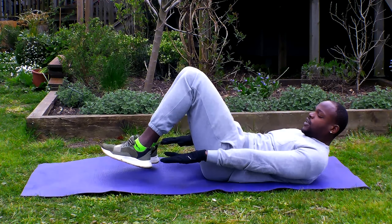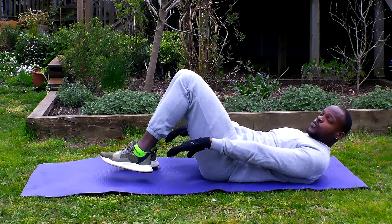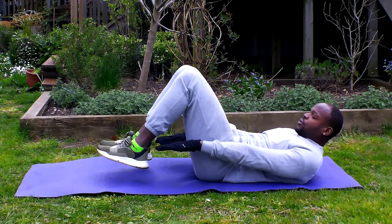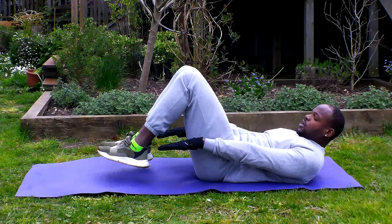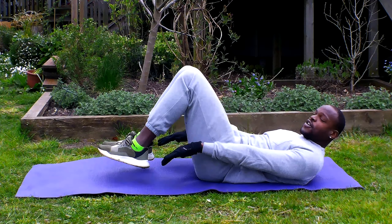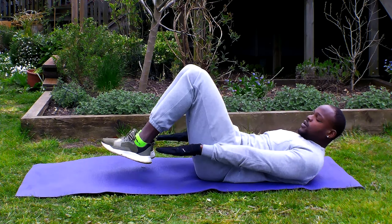Okay, so the hollow hold. Really breathe deep, feel the air from your lungs into that belly button. Try to stay relaxed in this position — believe it or not, it makes it much easier for you.